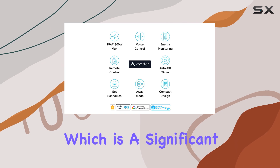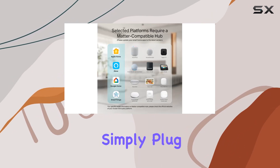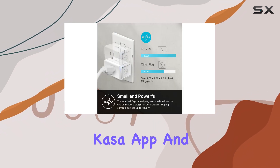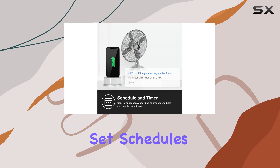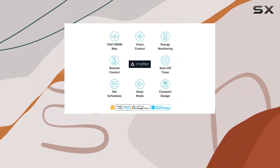Installation is a breeze, which is a significant factor for those who may not be tech-savvy. Simply plug it into your wall outlet, connect it to your Wi-Fi network through the Kasa app, and you're ready to go. The app itself is user-friendly and intuitive, allowing you to control your devices remotely, set schedules, and create scenes that automate multiple devices at once.